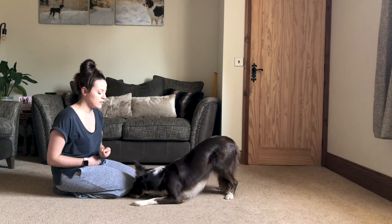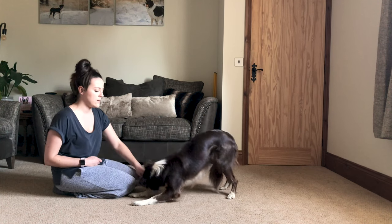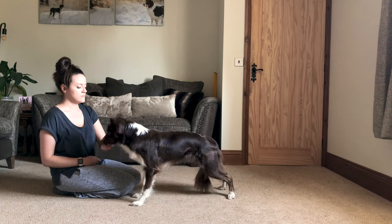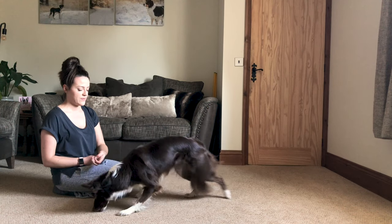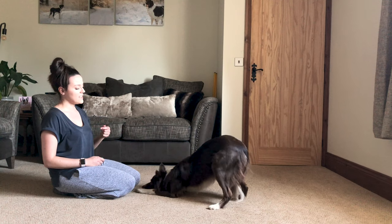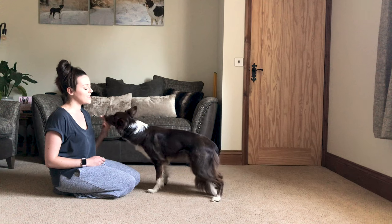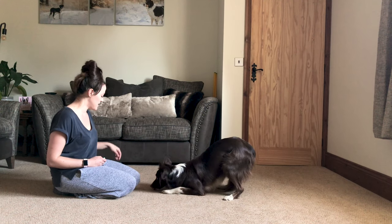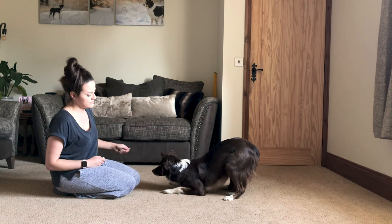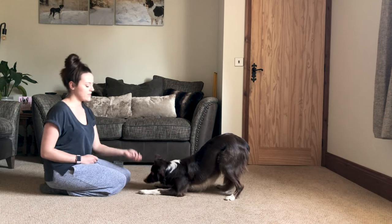Once your dog's happy with the bow behaviour, you then want to start adding the verbal. I use 'bow' — other people use whatever they want. You want to add that verbal when they're in the position at this stage and then start to just pre-empt it slightly. If your dog is quite happily doing this behaviour, keep rewarding and keep it quite high frequency — do this over probably two sessions so that you're confident your dog is pairing the verbal with the behaviour and then with the reward.